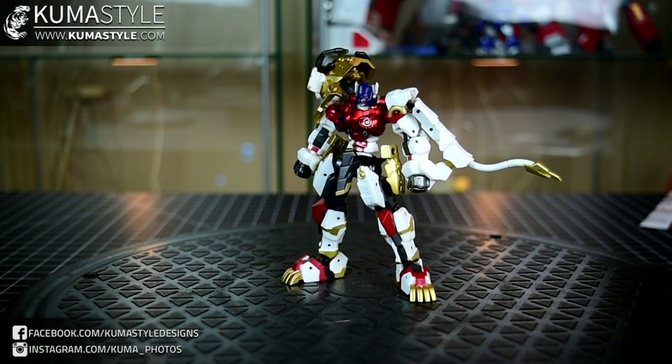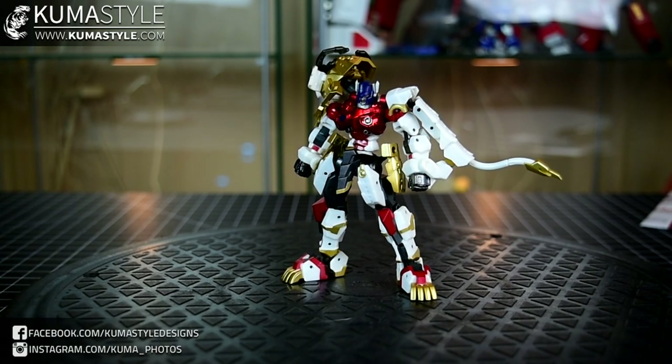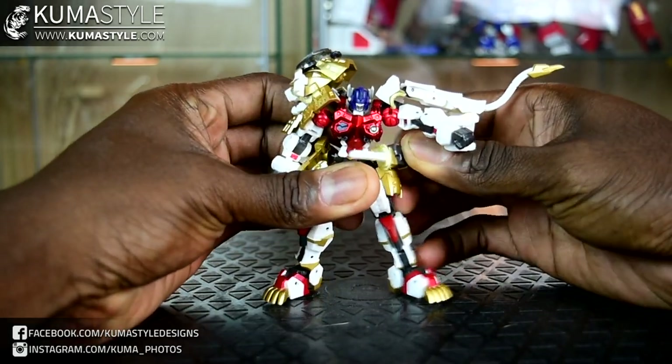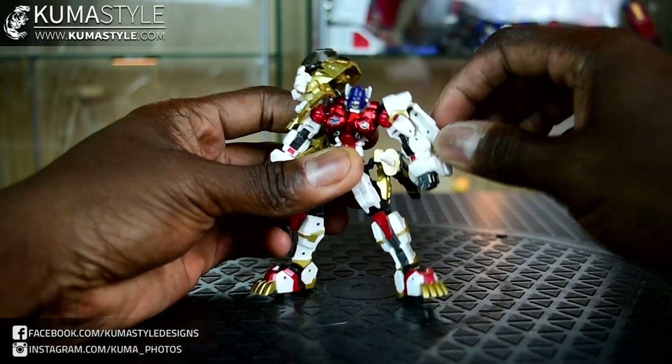I'm not the biggest fan of G1 — I'll just go ahead and say that. A lot of things leaning towards that aesthetically, especially slavish to that G1 animation, really not my thing. And since it doesn't hamper articulation, I'm going to go ahead and note that. We'll just start going through it.